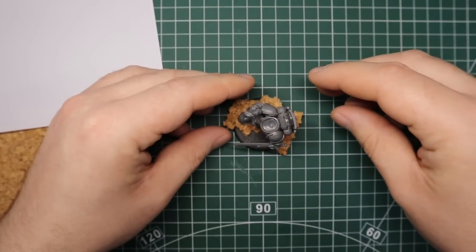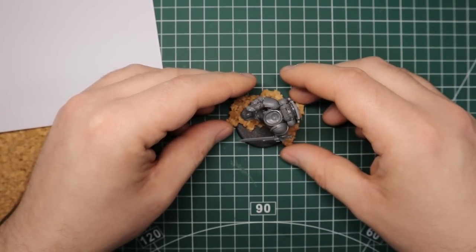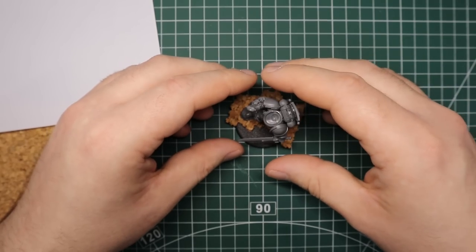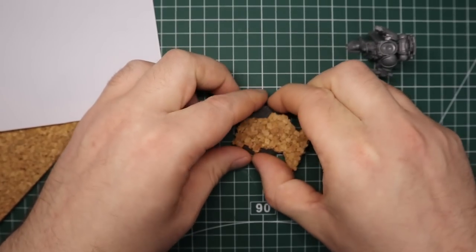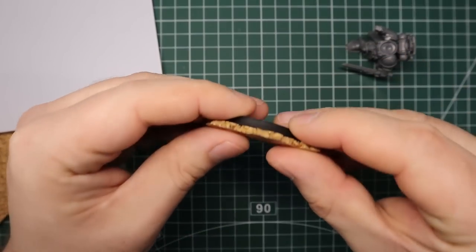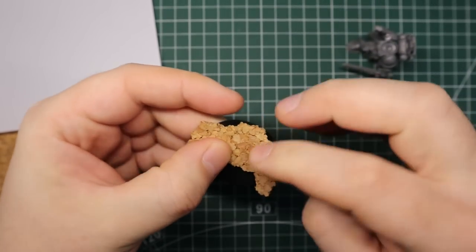Products you're gonna need for this: a sheet of plastic card, some cork, obviously your usual plastic and super glue depending on which part you're gluing, and just a light sprinkling of human skulls. You know, what would it be gothic 40k without some skulls lying about?